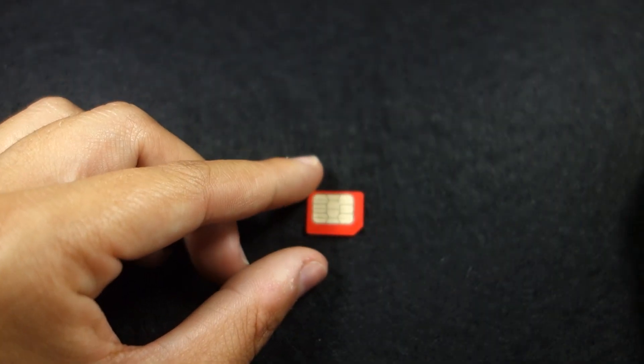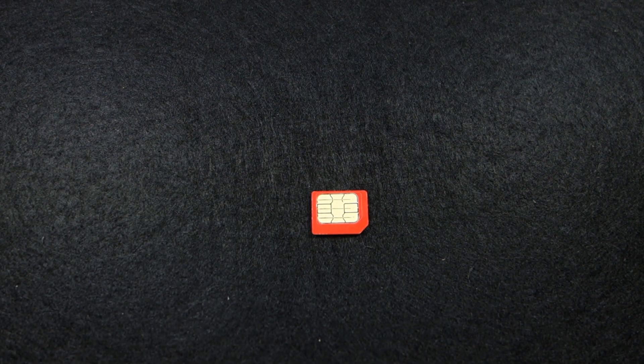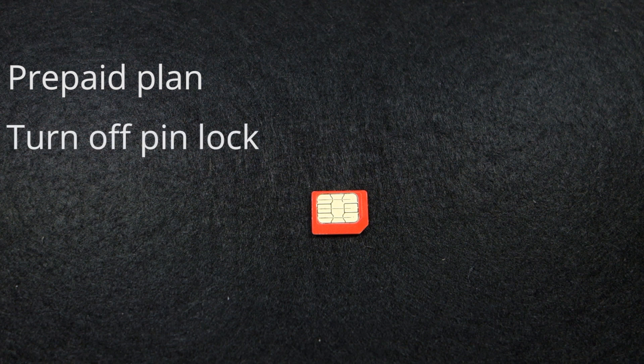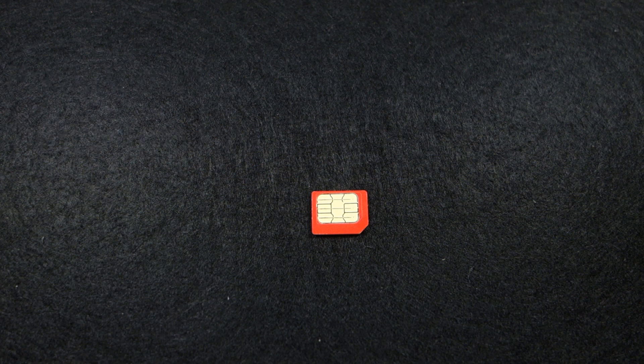To use the shield you need an active SIM card. We recommend getting a SIM card with a prepaid plan. You also need to turn off the PIN lock. The easiest way to do this is to insert the SIM card in your smartphone and turn off the PIN lock in the phone security settings.